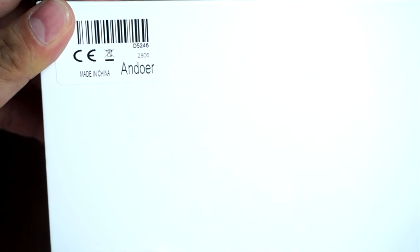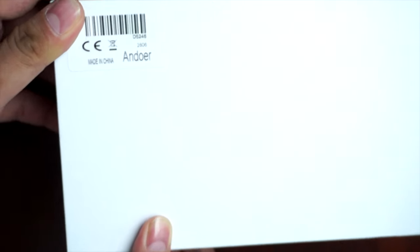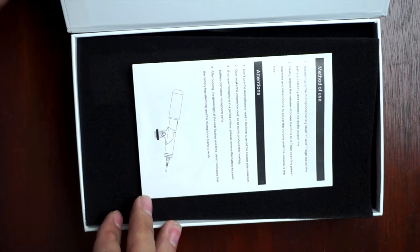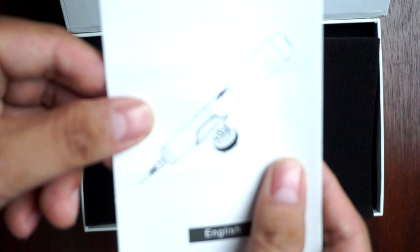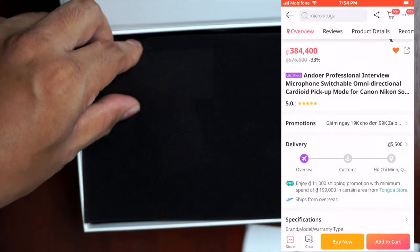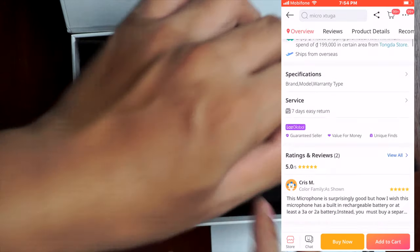This is the Endure professional interview microphone, switchable omni-directional cardioid pickup mode for Canon, Nikon, and Sony DSLR camera and camcorder. It costs 384,400.